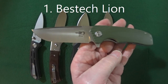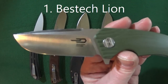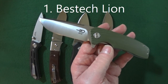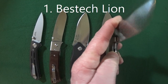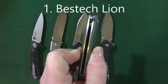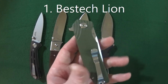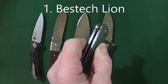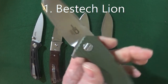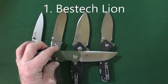My favorite characteristic of this knife has to be the blade shape — just a gorgeous drop point — and the D2 blade steel. My least favorite characteristic is the handle thickness, at about 0.56 inches thick. It's not terrible, not like Griptilian handle thickness, but it's just a little bit thicker than I like. So yes, the Besttech Lion is my number one favorite beater blade.